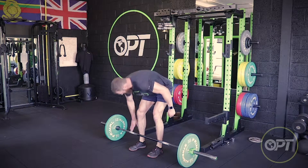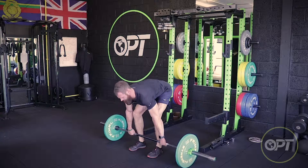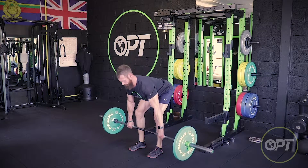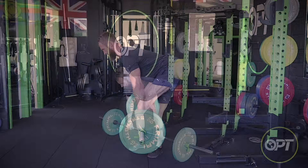Bent over barbell rows. The bar can be picked up from the floor using a deadlift technique or from a rack depending on your setup. To get into the starting position, conduct a Romanian deadlift down until your upper body is parallel with the floor and your spine is neutral.